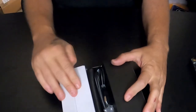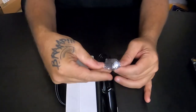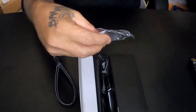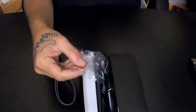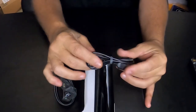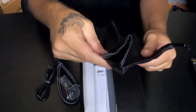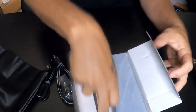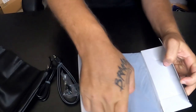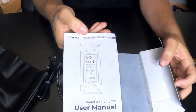This is how it's going to come. Open this side and you've got your air hose. You have a needle and valve for your soccer balls, basketballs, and all that. It comes with another charging cable, a storage bag, and a user's manual.